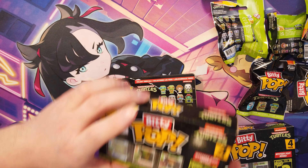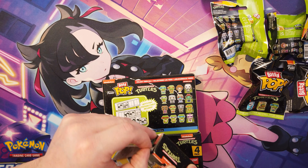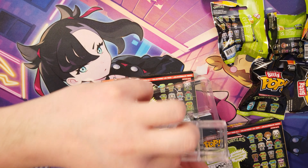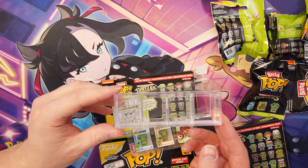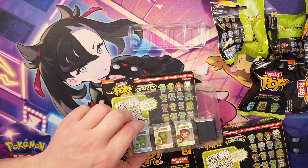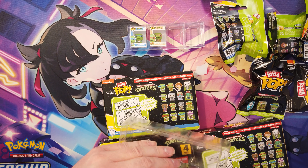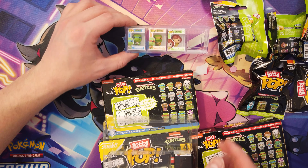Let's start by opening one of these. So here's what comes with it — there is a shelf unit where we will be able to put our Pops in. If we take these out as we start putting them in... that's cool, this little shelf. And then we've got one mystery one there. These can stack on top of the other ones.